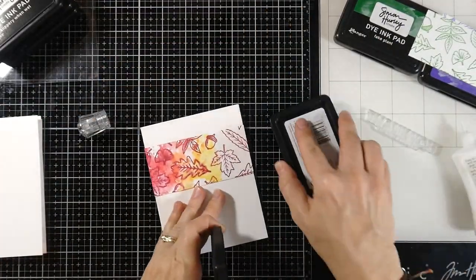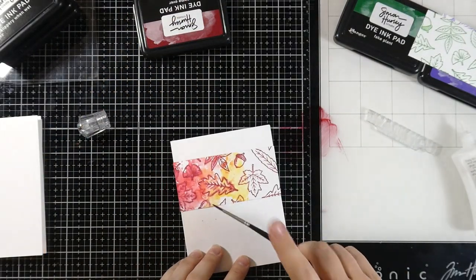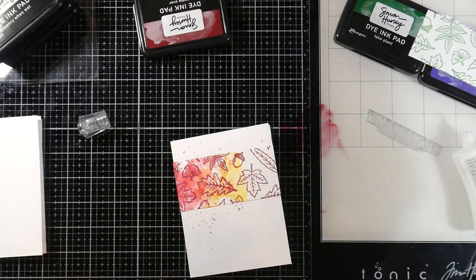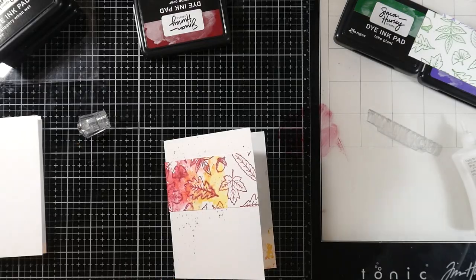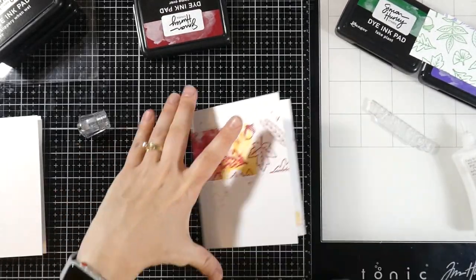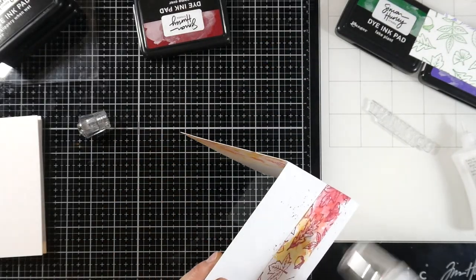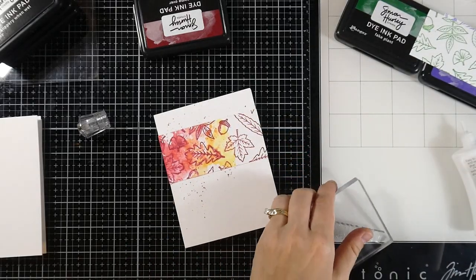I'm going to do a little splatter because I do have some mishaps on my card base, and the best way to fix that is with a little bit of splatter — then you can't tell, right? It's all over the place. I just took some of that Game Over, put it on my glass mat, added a little water, and splattered that all over my background. I'll heat set that to make sure it's good and dry before I stamp my sentiment. Splatter fixes a lot of mistakes, I'll tell you.